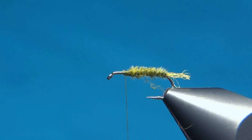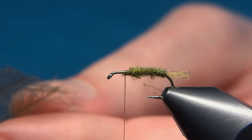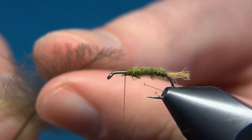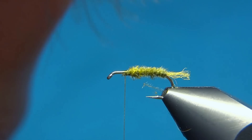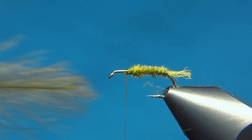Now we'll tie in the wing. I want the wing to be a little darker than the body, so I've chosen one CDC feather and one in dark dun. I've selected two nice feathers and will place them with tips aligned, with the concave sides facing down so it gives a nice shape to the wing.